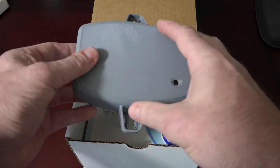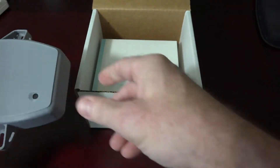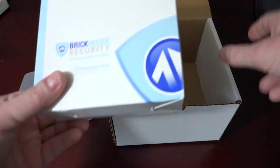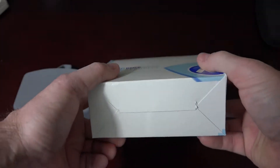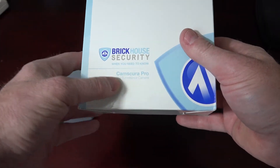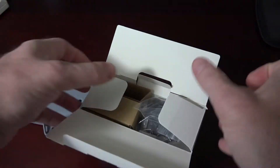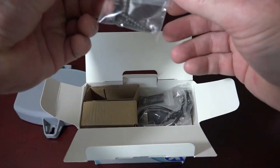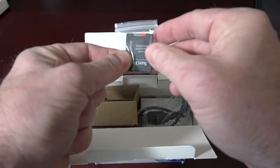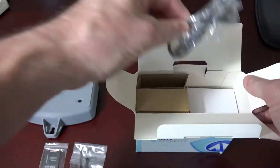Open the box and you'll find the camera housing inside — the front and back cover, and also the camera itself. This is a Brickhouse Camera CamSura Pro. Inside the box you'll also find four mounting screws, a 128 gigabyte SD card, and a data wire.